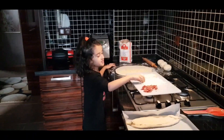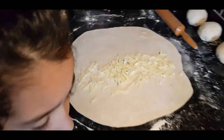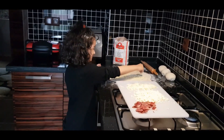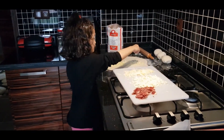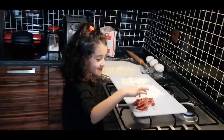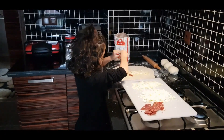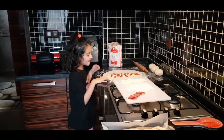Now I'm going to put in a lot of cheese. Now we are closing this.